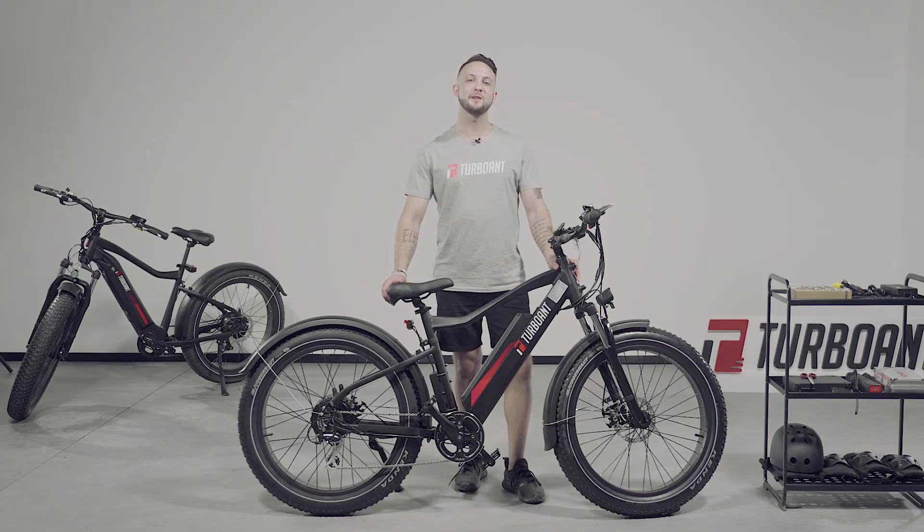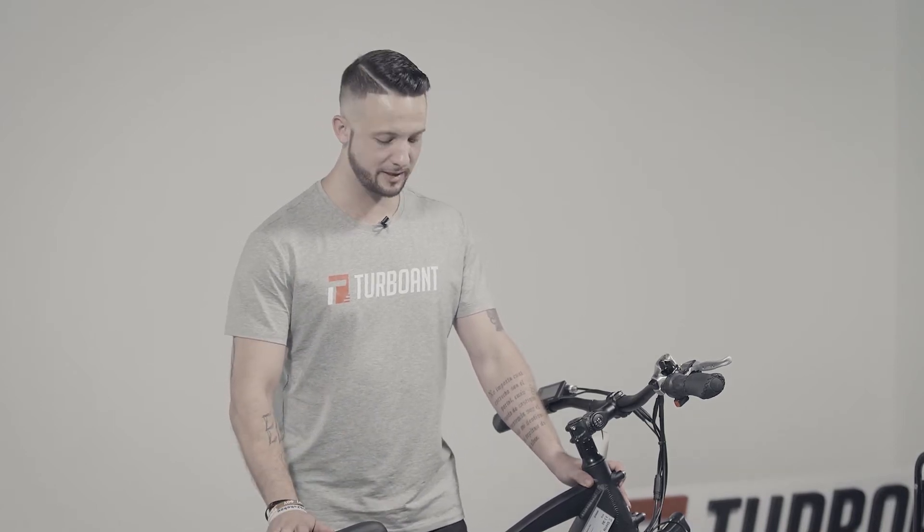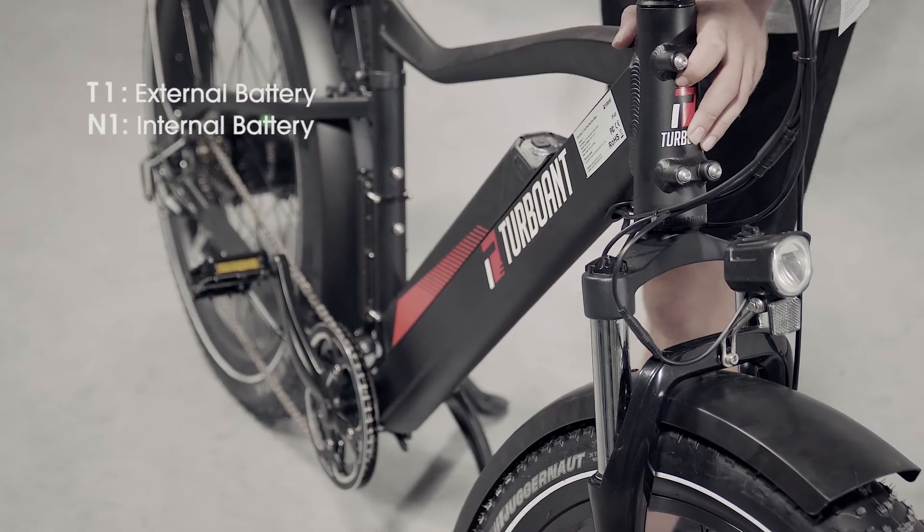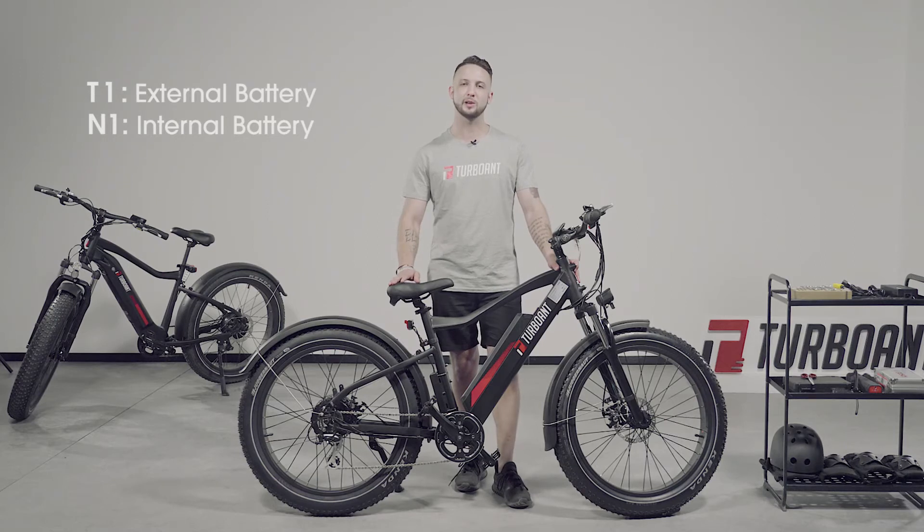Please note that we have two different types of e-bikes. The one here is the Thunder T1 and the other option is the Nebula N1. The only difference between these two bikes is that the Thunder T1 has an external battery. Besides that, all the controls and operation features are the same.